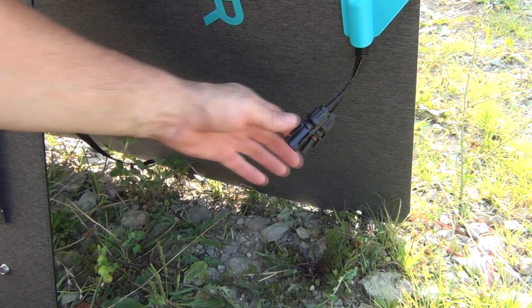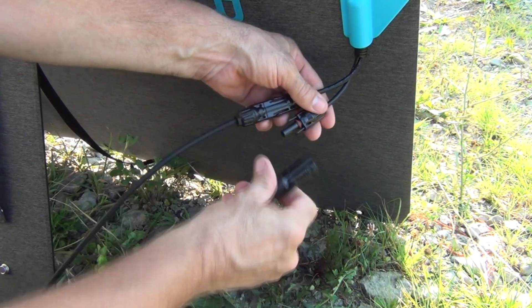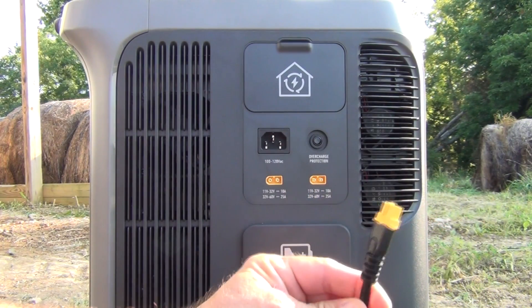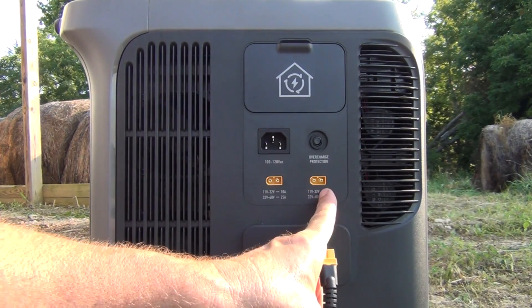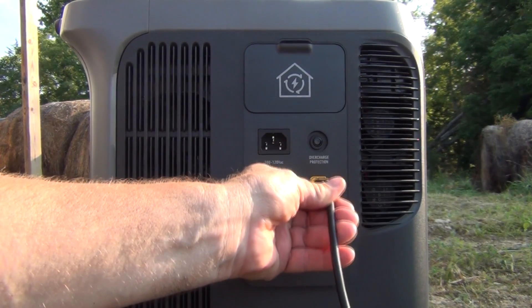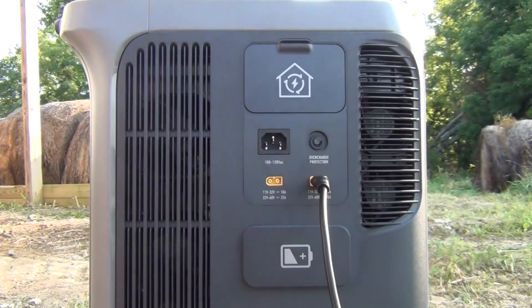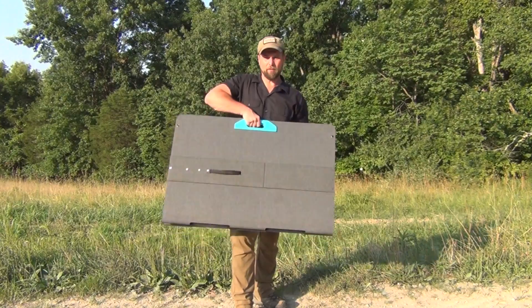Connecting the cables is a simple process — you take them and snap them together; you can hear that click. The other end of the cable is color-coded. We have two connections here, and each one can take up to three 200 watt panels. It's shaped so you can't mistake which way it goes in — it only fits one way. And now we're recharging by the power of the sun.